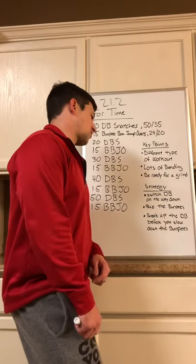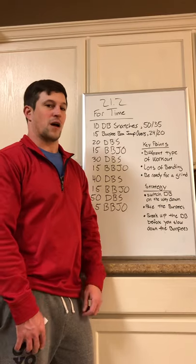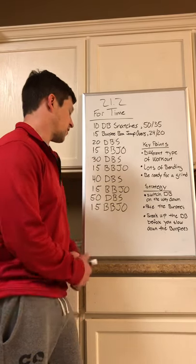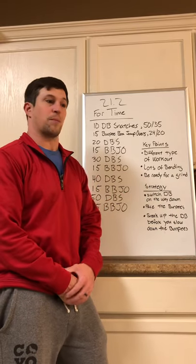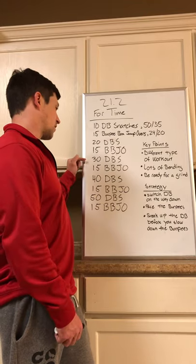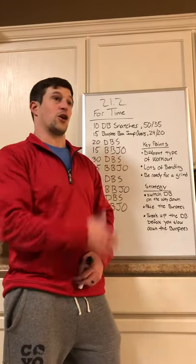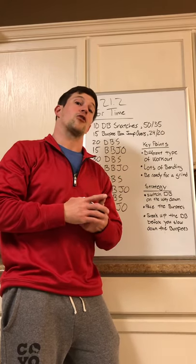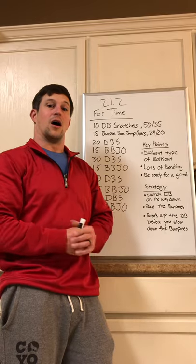Break up the dumbbell snatches before you try to slow down on the burpees. The burpees are where you can lose the most time, so once you get into the big sets — the 30s, 40s, and 50s — that's where you want to take extra breaks. You can put the dumbbell down, take a couple of breaths, do 10 dumbbell snatches quickly — probably in the time it would take you to rest and do one burpee box jump over. Keep those burpees moving. Treat the burpee box jump overs like a 400-meter run: move just hard enough to keep going without spiking your heart rate so much that you slow yourself down. Good luck and we'll see you later!